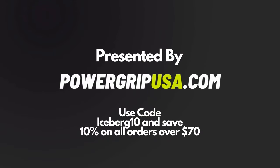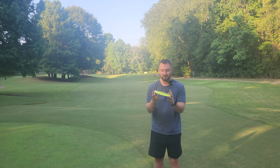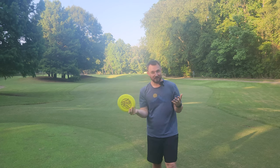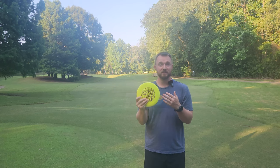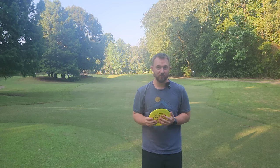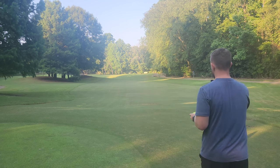If only Innova could make a disc that flies like a beaten Destroyer, brand new out of the box. Well, they claim that's what they've done with the brand new Racer. I have a 164 gram Racer in the G-Star plastic, and let's find out if it really flies like a beaten Destroyer.